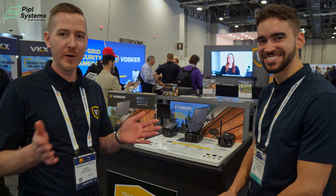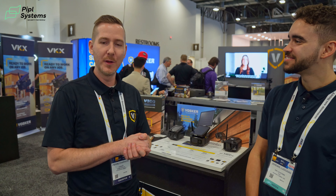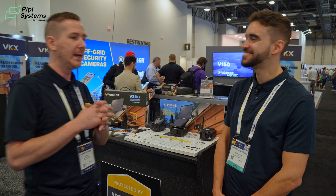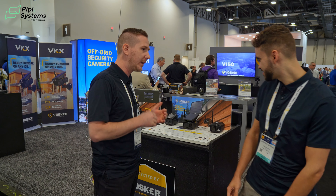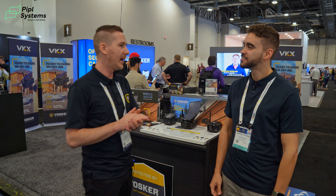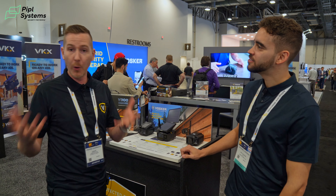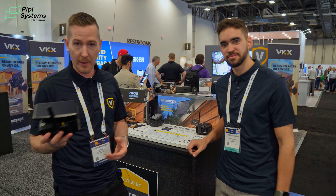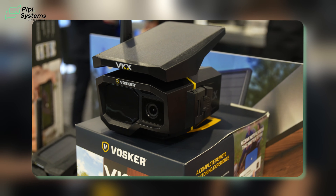Vosker are experts in remote area monitoring. You've played around with the V300 Ultimate — it's got the external solar power bank. This summer we're releasing the new VKX, which is a completely new platform. We went back to the built-in solar panel for a more compact and portable solution. The VKX will be released next summer, so it's not yet available — you can have an exclusive look here at ISC West.